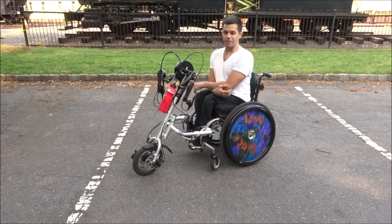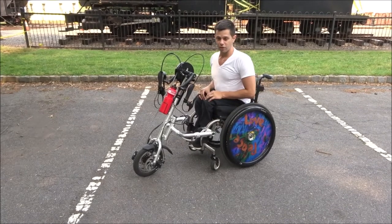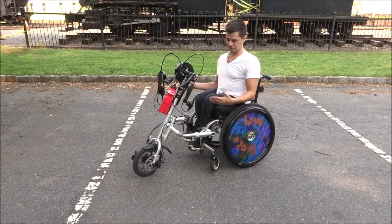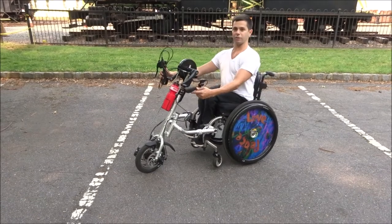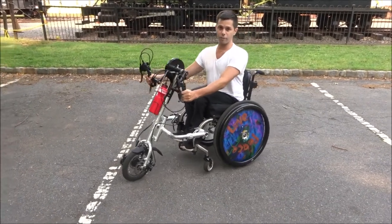Hey YouTubers! This is the Dragonfly manual attachment for wheelchairs, so you can use your wheelchair as if it were a bicycle. I'm going to give you a quick preview of what it looks like using one of these to ride around, and then I will talk a little bit more about it.